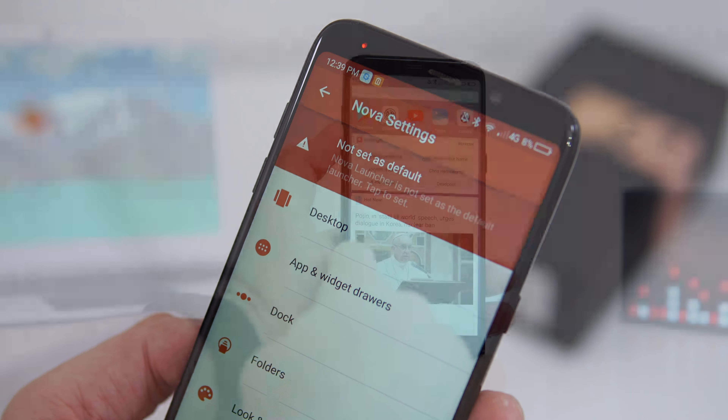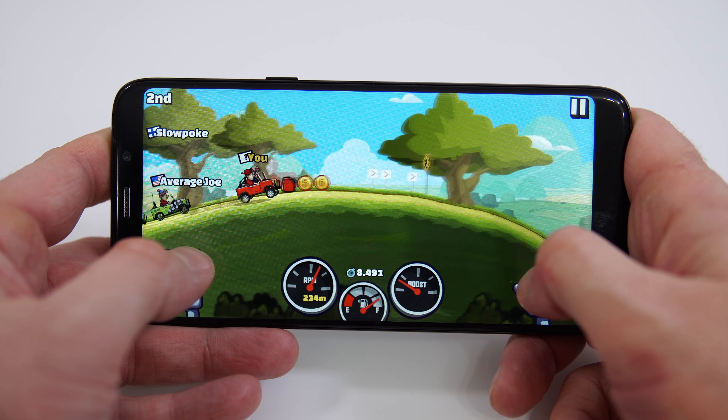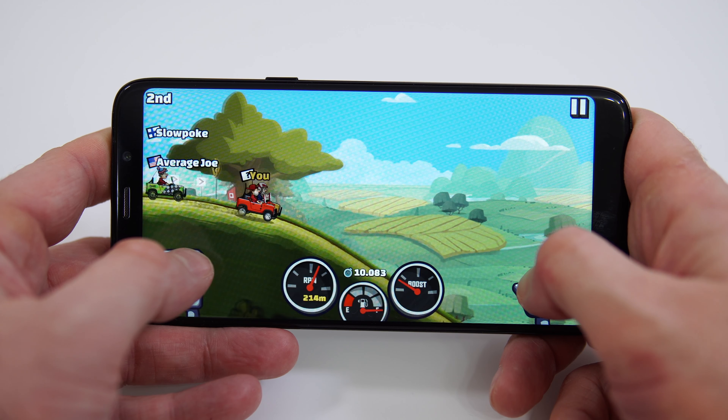Another issue is that you cannot change the launcher — you can install Nova Launcher but you won't be able to set it as the default without rooting the phone. Most apps load okay after a couple of seconds. Chrome and YouTube work fine, though the maximum video resolution is 720p. Gaming is possible but the phone gets fairly hot, and graphics-intensive games may show some skipped frames.